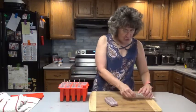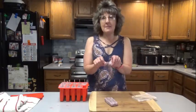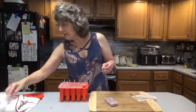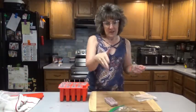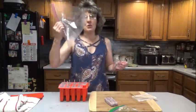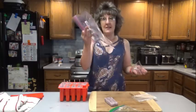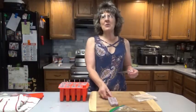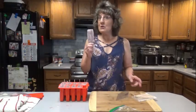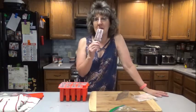What you can do is store them in popsicle bags — they sell those — or just put them in Ziploc sandwich bags. I'll probably store them all in individual baggies and then put them in a gallon-size Ziploc bag. Thanks for joining me here once again on Dee's Delights, and I hope you enjoy your blueberry yogurt popsicles.